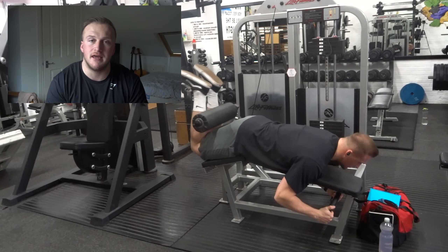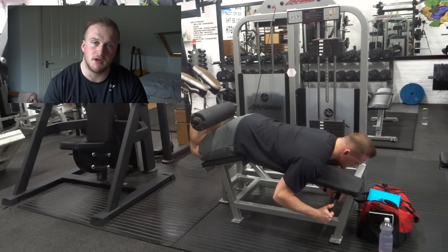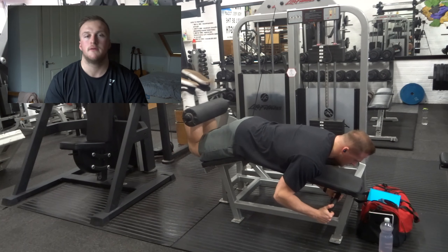The second exercise was the prone hamstring curl — that's when you're lying down. The focus here is to lie on the machine with your knee at the pivot point. You want to keep your legs as straight as possible and the goal is to bring your heels up towards your bum, driving your quads straight into the pad and keeping your core engaged. Try not to let your hips rise — if your hips are rising as you're pulling the weight up, then the weight is probably too heavy for you.